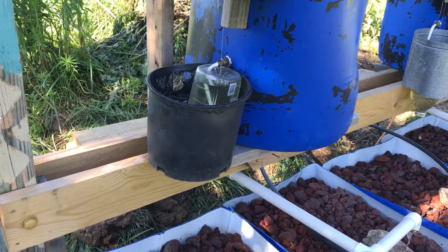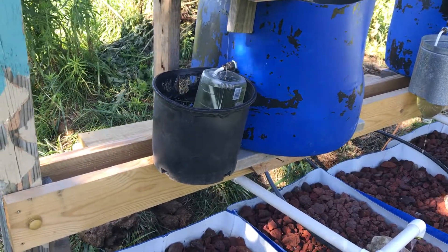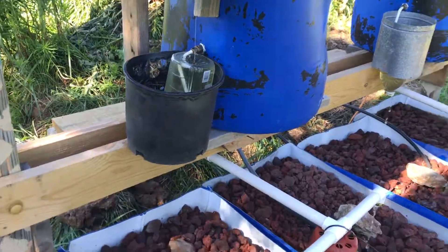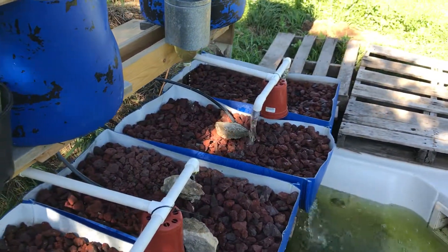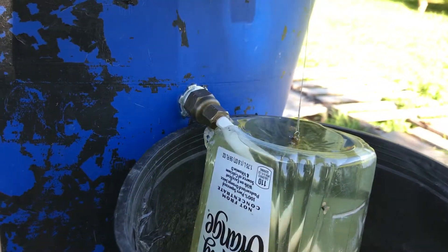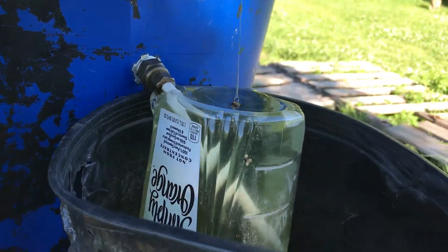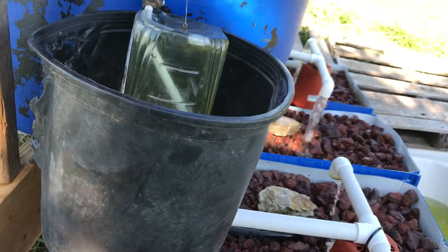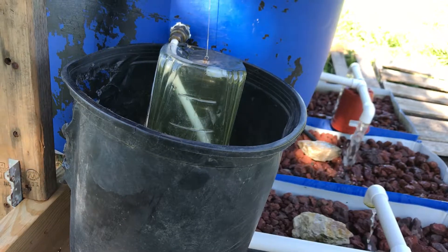It's just about full. I think I've got too much weight because it's stuck on that drain pipe. And we're overflowing now.